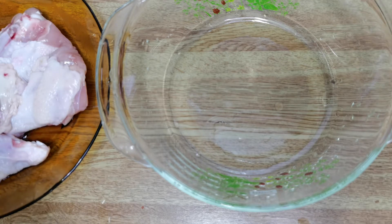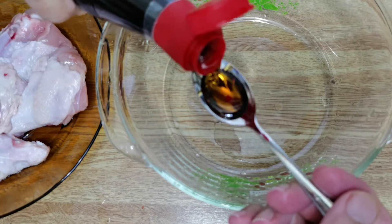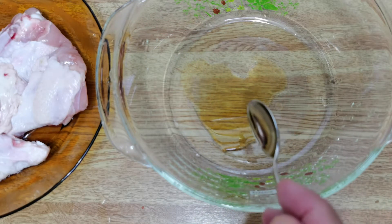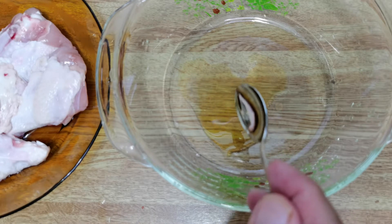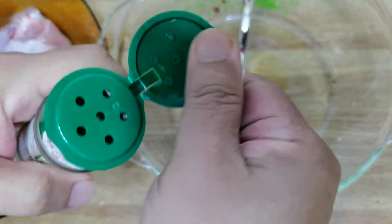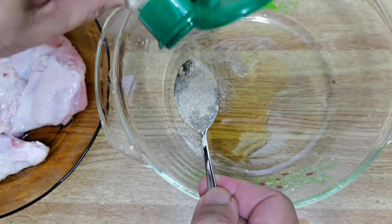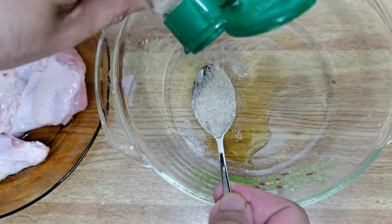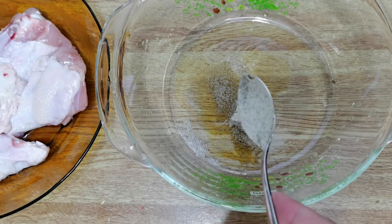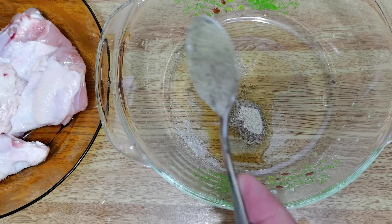Now we'll start with the marinade ingredients. The first one is one teaspoon of sesame seed oil, which you can buy from any grocery shop. Next is ground white pepper — you can use about half a teaspoon to one teaspoon depending on your taste. For me, I'm putting in about one teaspoon. Just a rough measurement, but as you cook you'll know what you prefer.